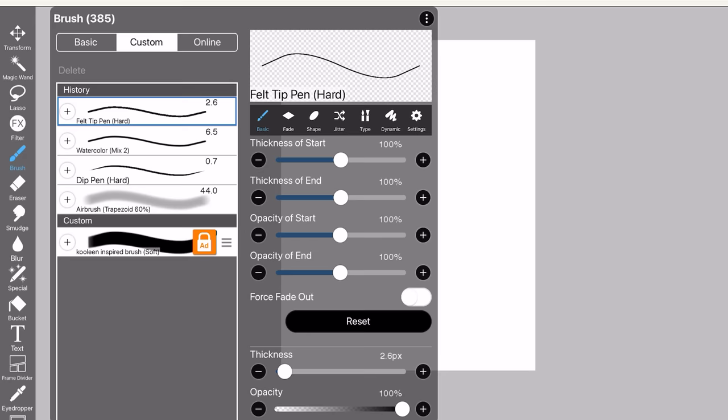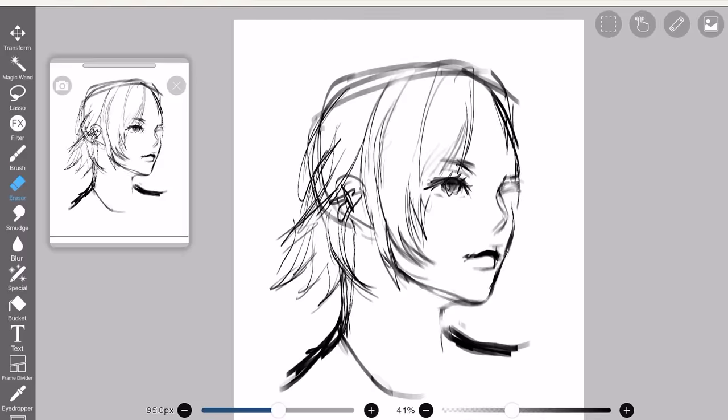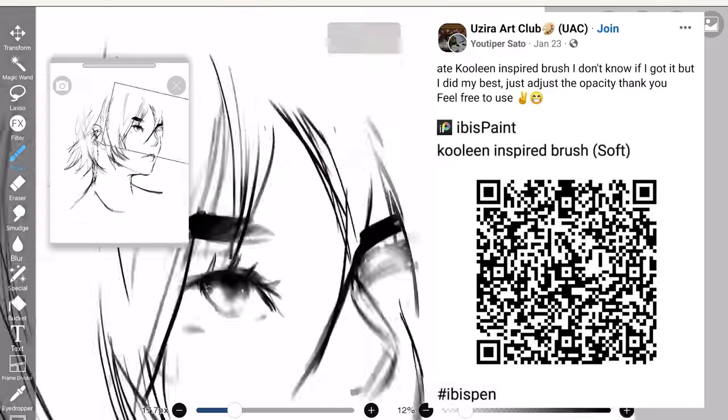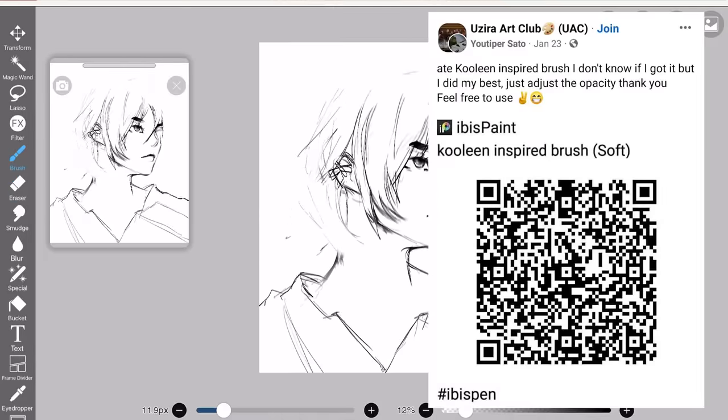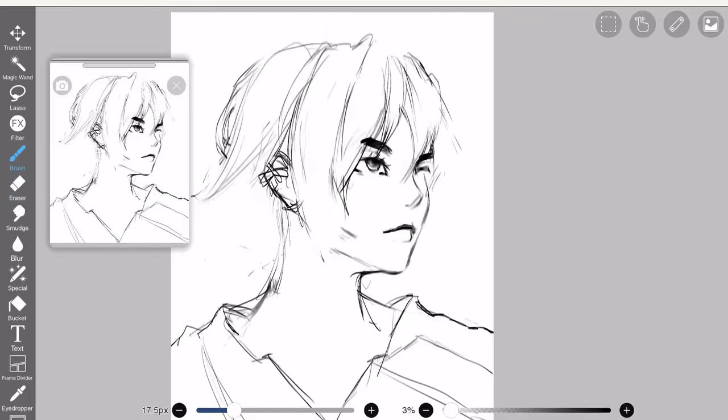I just want to share that someone made an Ibis Paint brush based on my brush from Clip Studio, and I like it. I have no idea who made it though — I just saw it from someone who shared it. So credits to whoever you are, you are a godsend. 1000 out of 10.